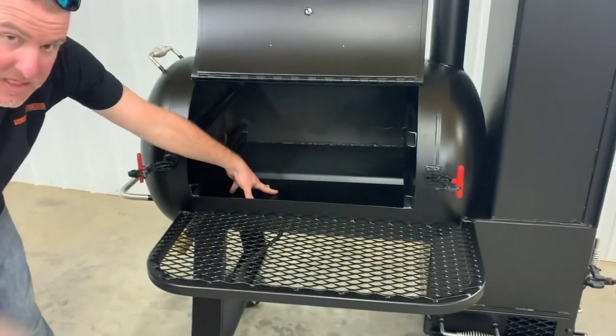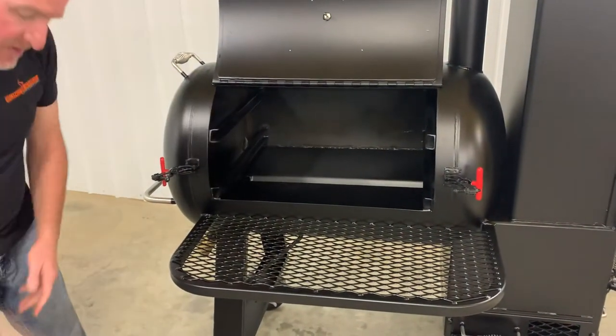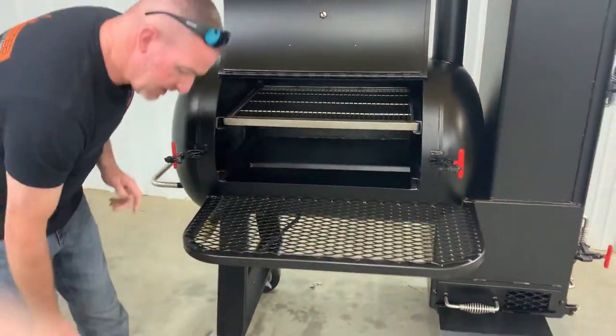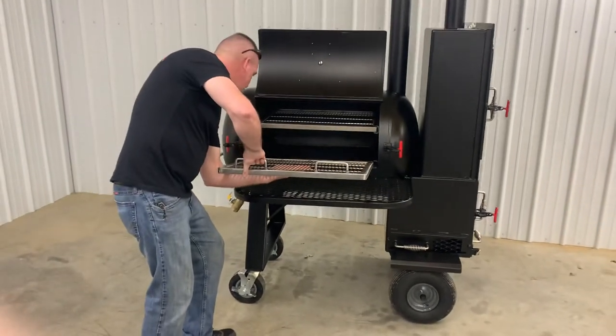You can also use this as a built-in water pan. The stainless steel racks mean you never have to worry about any rust on those.